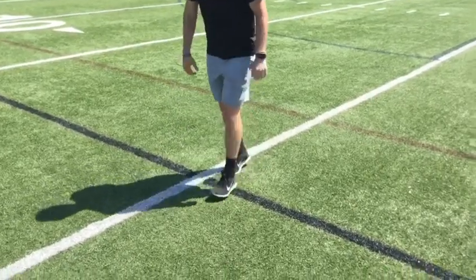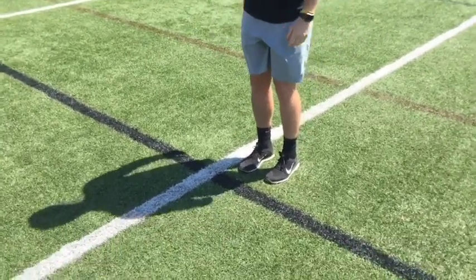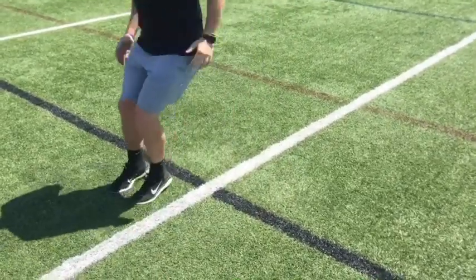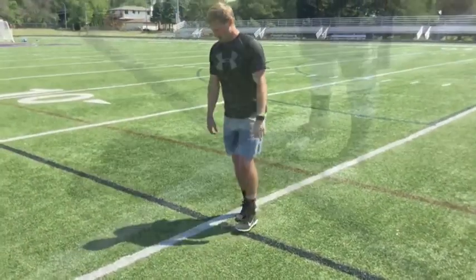Two sets going that way, and then you're going to go ahead and reverse it, going the other way. You're going to go from one, four, three, two — so four, three, two, one. You might get a little bit off as you get more tired, that's okay. Stay on your toes, focus for ten seconds.